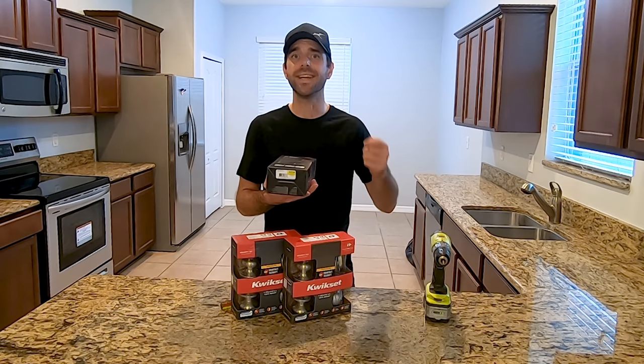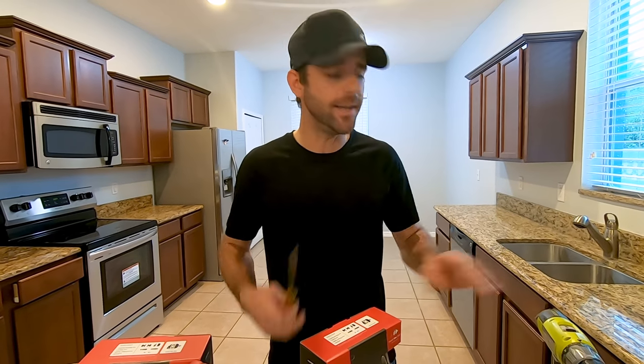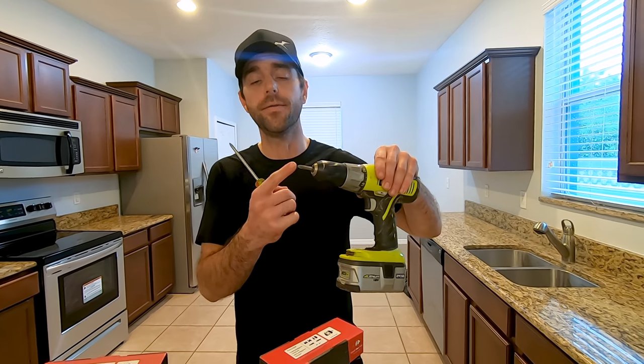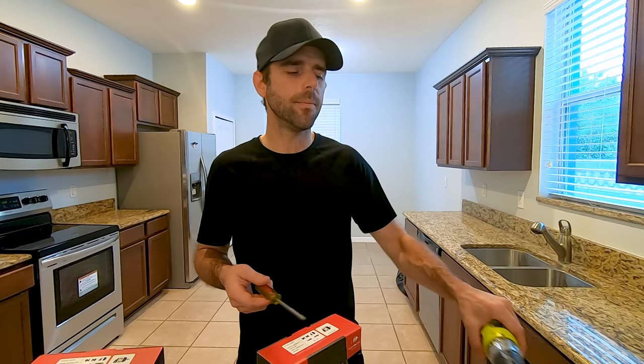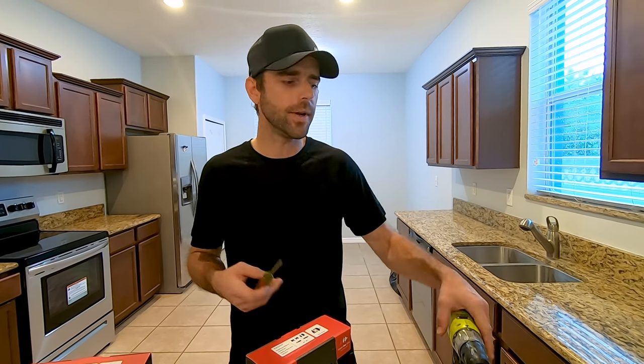Otherwise you're going to have different keys for every door you're re-keying. The tools you're going to need are a drill or either Phillips or flathead screwdriver. You can use either, but I usually prefer the screwdriver because you have a longer shaft, so it's easier to get through there.